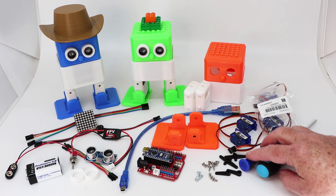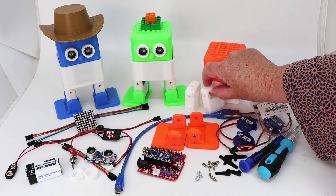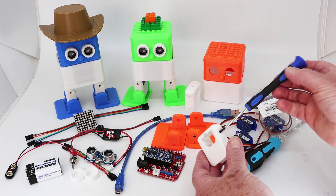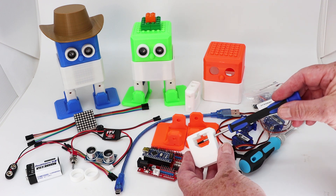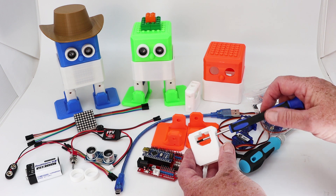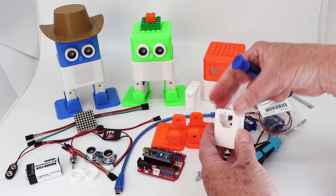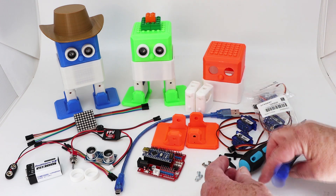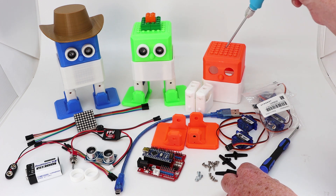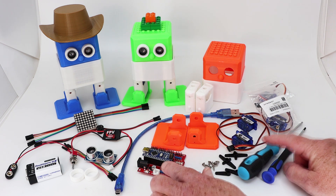I've also got two screwdrivers. The smaller round shank screwdriver is used to fit the screw in there to attach the servo foot. Then you've got the standard screwdriver, which I find useful for reaching and connecting Otto's Arduino brain.